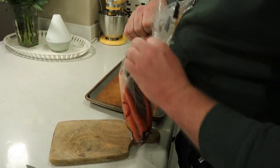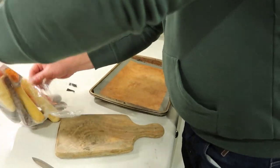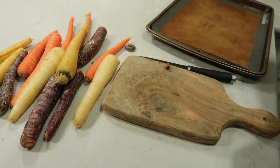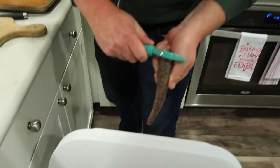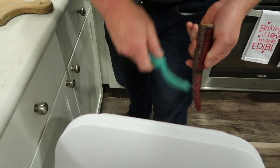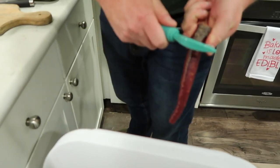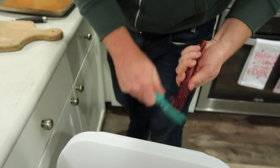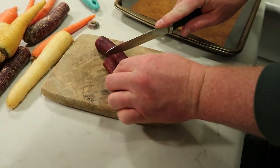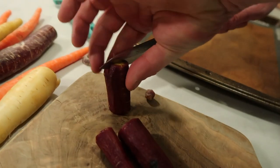While the chicken is marinating, Joe will turn on the oven to 425 and start prepping his veggies. Recently he's been into these rainbow carrots from Trader Joe's — they're really pretty. He always chops off the ends, peels them, and then chops them into smaller pieces before he puts them on the pan to roast. He typically cuts the carrots into three to four sections so they cook evenly in the oven.